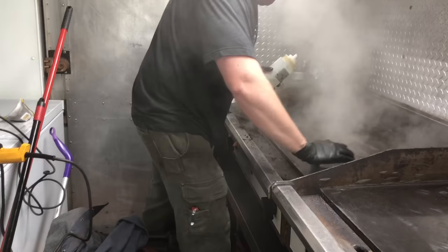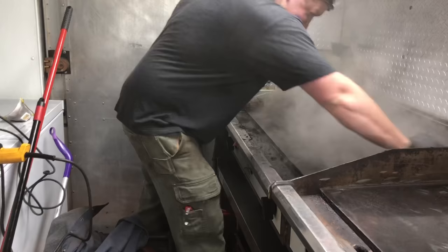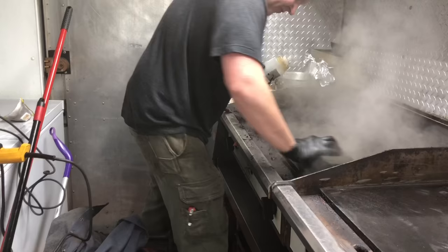In case it isn't already blatantly obvious, this isn't exactly the safest way to do this, but it is the fastest. Scrubbing this down with the grill brick while it is steaming and boiling is extremely efficient and will get this clean in a very short period of time.